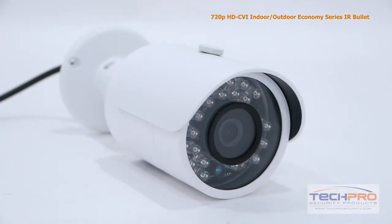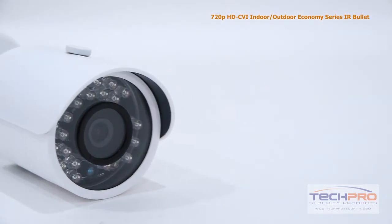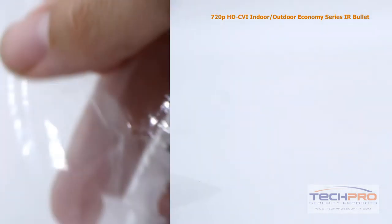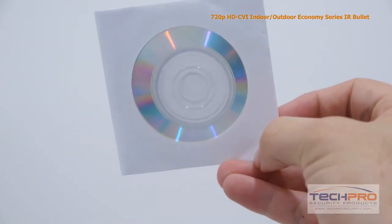It has a 3.6mm fixed lens, giving you a wide overall view and an IR distance of 50 feet. Inside the box you'll also find a bag of screws, anchors and an allen wrench, a mounting template and a software disc.